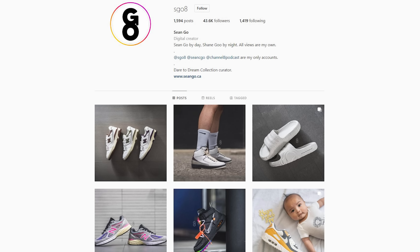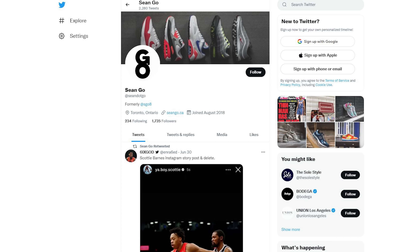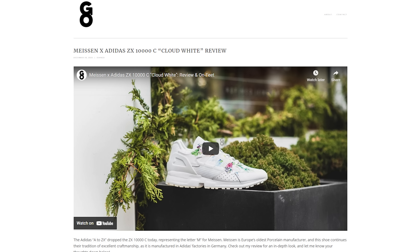Let me know in the comments what you guys think about this Ronnie Fieg and A6 Gel Light 3 in the super orange colorway. What are your overall thoughts on the execution and the colorway? Did you buy a pair, take an L and pay resale, or pass on them altogether? If you liked this video, be sure to like, comment, and subscribe. You can follow me on Instagram at esko8, Twitter at sean.go, and visit my website at sean.go.ca. Until next time, thank you everyone for watching — I'll catch you all in my next video.